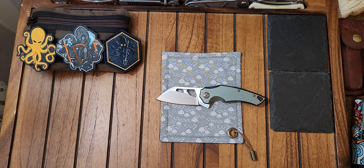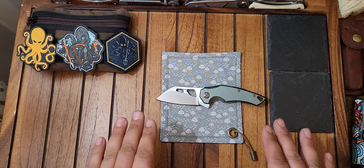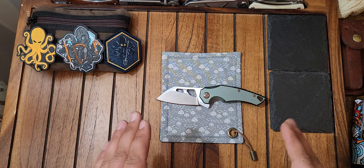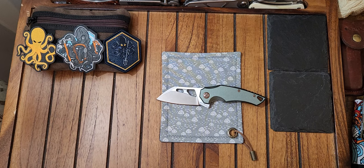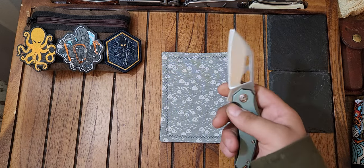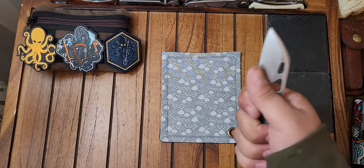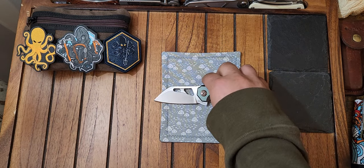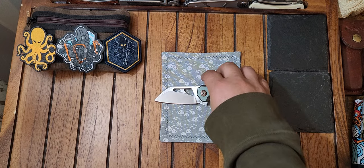For everyday needs, this knife size is perfect. I love knives around this size — they're easy to keep in your pocket, they're fun to play with, and they don't take up a lot of room in your pocket either. For my hand size it's the perfect size. I have a medium to medium-large glove size, more towards the medium side.